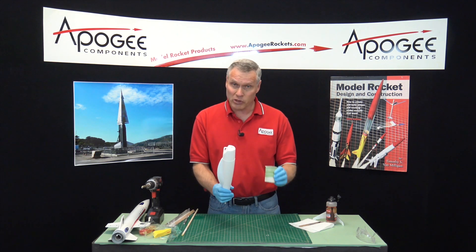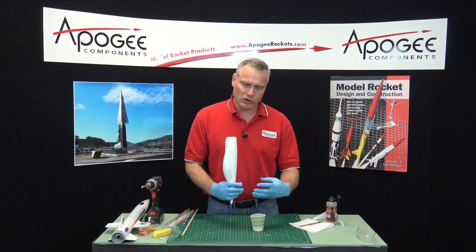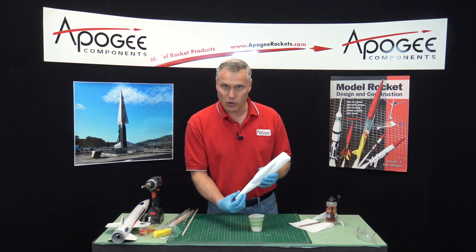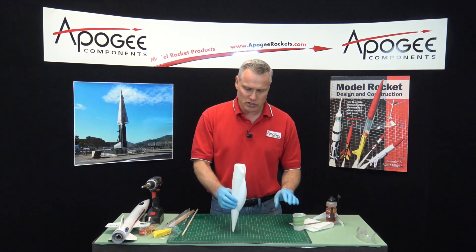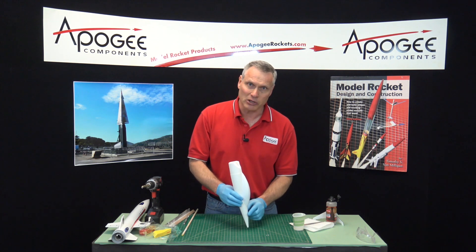What you have to worry about with epoxy is it's exothermic. Exothermic means that as the reaction is occurring, it's generating heat. Sometimes some epoxy can get really hot and it can deform the plastic on the nose cone. So what you do at this point is get a bucket of water and just set the nose cone in there, and the water will absorb the heat, keeping the plastic from melting.